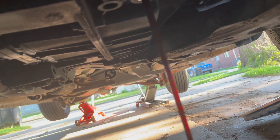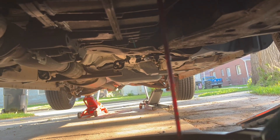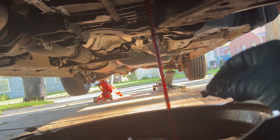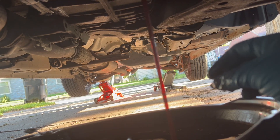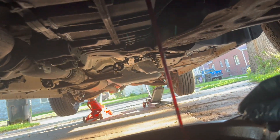The fluid doesn't actually look too bad, but we're going ahead with this anyway. I'm guessing I'll take out about four or five quarts. I have five quarts of fluid to put back in, including the Stop Slip, so I'm hoping it doesn't take out more than that or I'll be running to the store again.